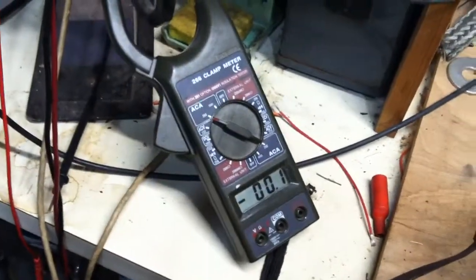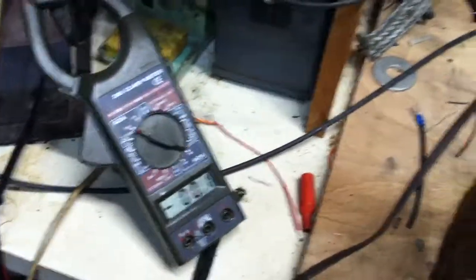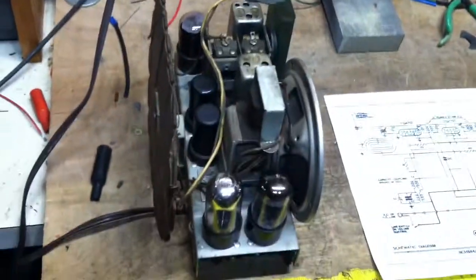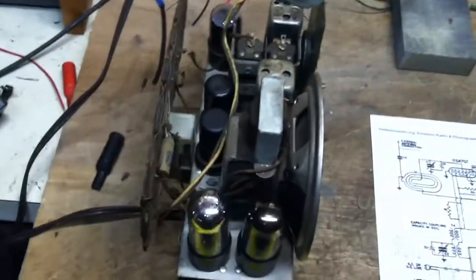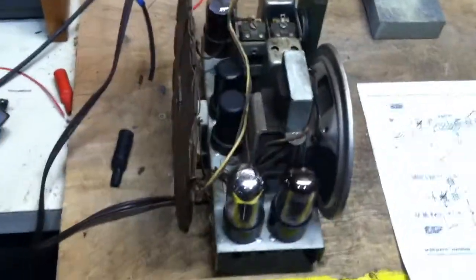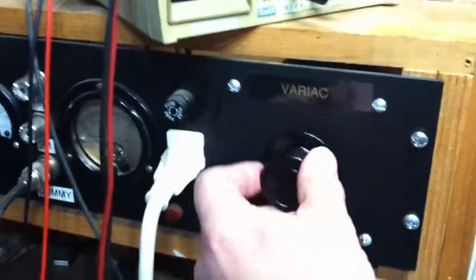By doing that, we can actually read milliamps now with this meter. As a matter of fact, we have a radio on the bench — this is a 1940 Emerson EC-301 that I just repaired for a friend. It's currently hooked up.